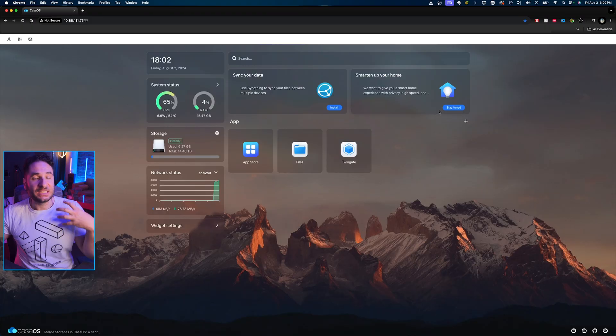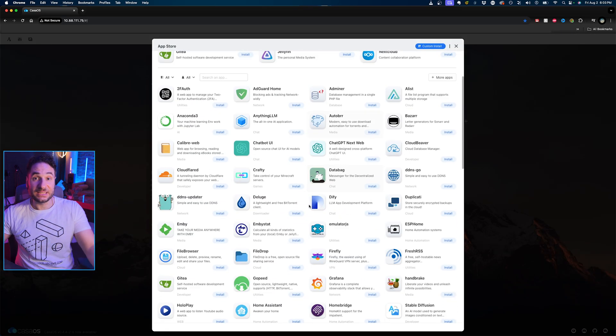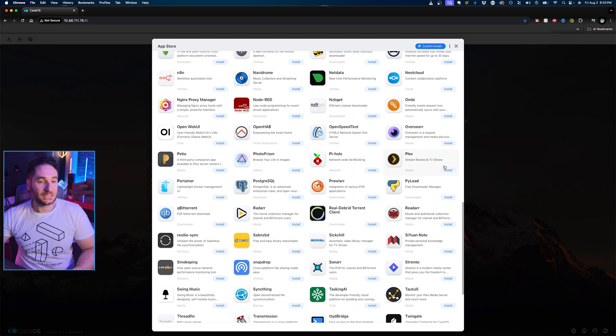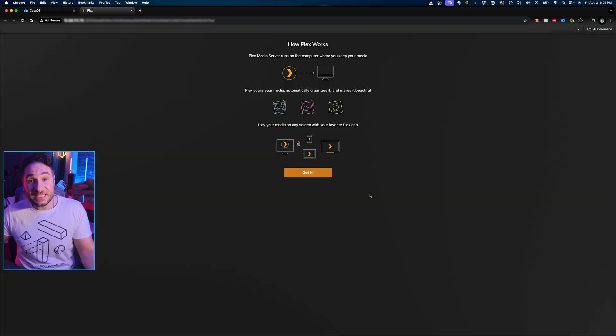Another essential must-have app that's really cool is called Plex Media Server. If we click through to the app store, there's going to be an array of apps you can install — we're going to install the one called Plex. It runs on the computer where you keep your media, in this case the Zima Blade server itself. You point it to a folder on your server, Plex indexes that, and then you can play back that file from anywhere.